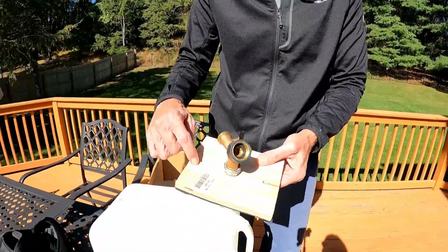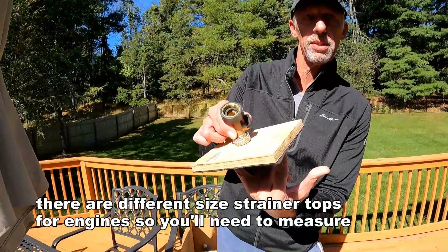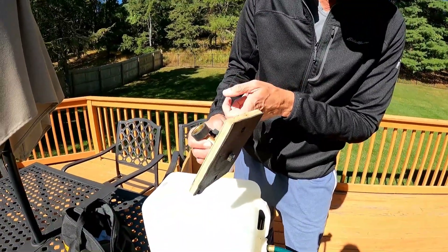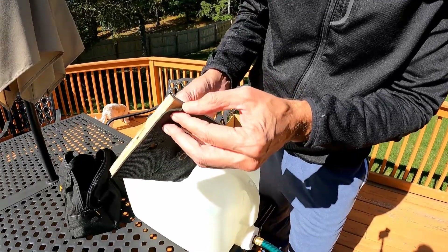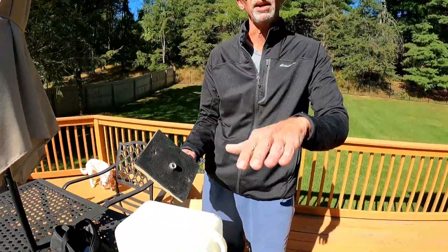Then I made this cap. The holes are the same distance away so it slides over those posts, and you can put the wing nuts on. What I did was drill a hole and friction-fit a hose end through there.